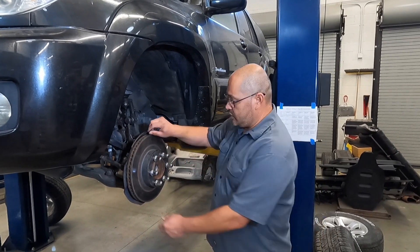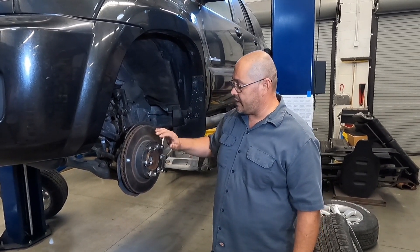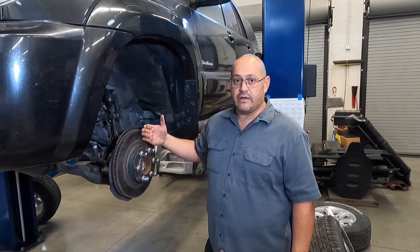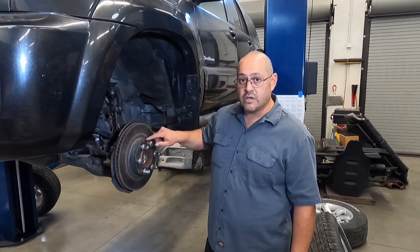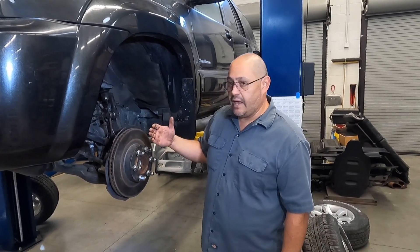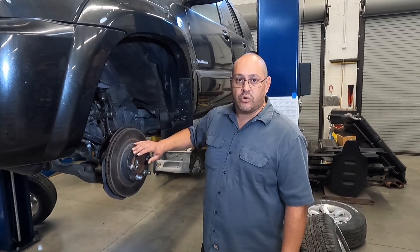Once your lug nuts are torqued you can go ahead and check your wheel bearing end play. This vehicle has sealed wheel bearing hubs, so there is no end play — everything feels nice and smooth. One of the reasons we don't use an impact wrench when we tighten this down is we want to make sure the rotor tightens down nice and even. An even better circumstance would be to use spacers to evenly distribute the pressure from the lug nuts onto the rotor to mimic the wheel. I've even had success bolting the wheel back on and taking this measurement from the inside of the rotor, raising the vehicle up and rotating the torqued wheel.